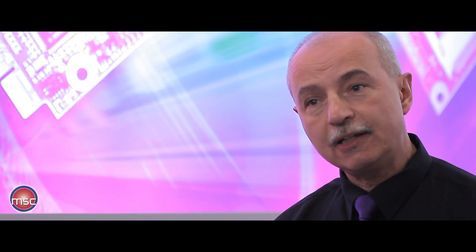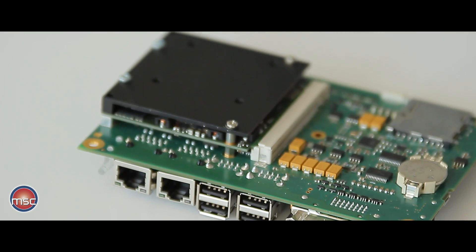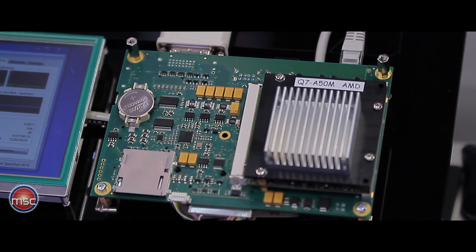As you can see, because of the size of the module, the power dissipation has to be limited to approximately 8 to 10 watts. And in fact, this module, even populated with the dual-core version of the CPU, only dissipates approximately 7 to 8 watts, and that can be cooled in a passive way without any problem.